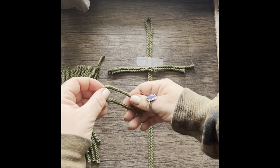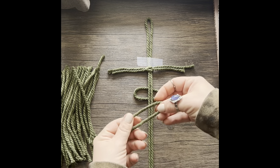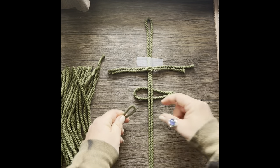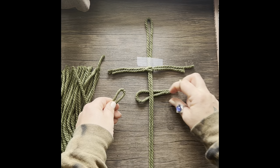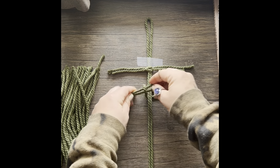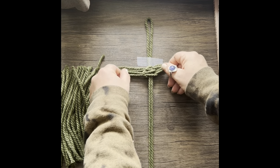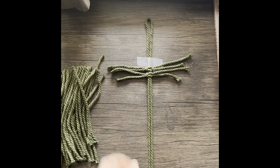You will do this all the way down your feather. Again: fold a piece of cord evenly in half, place it under the spine, grab your next cord, fold that evenly in half, go underneath that loop over the spine, and go ahead and pull those cords through that loop with your fingers. Tighten it evenly and continue on.